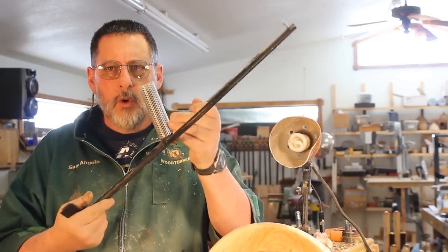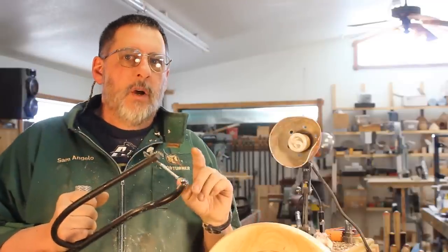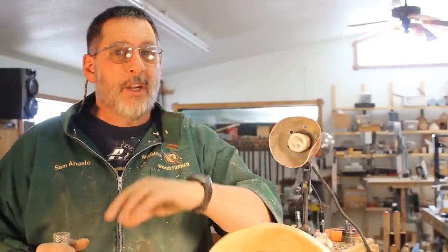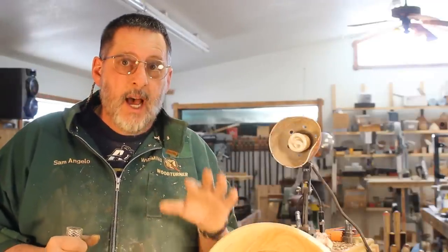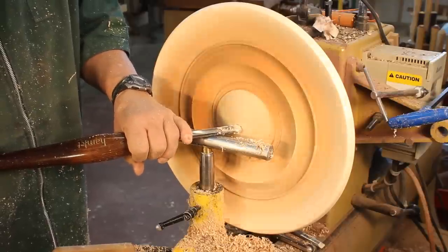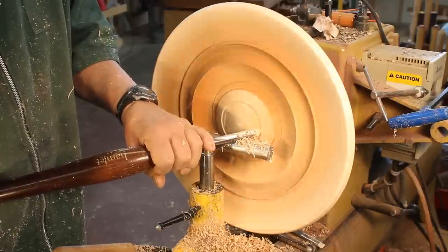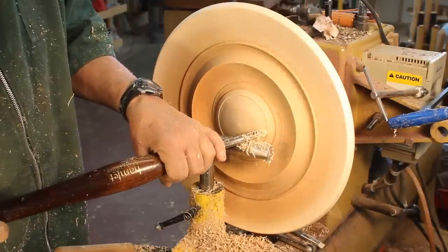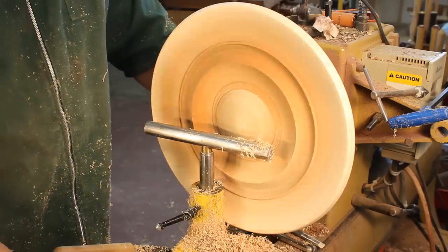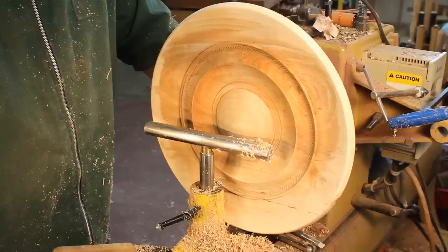I want to show you a tool: this is a Dave Schweitzer D-Way tool for hollowing. This tool is used when the lathe is going in reverse. There is precedent for turning in reverse and I do it occasionally. In the next segment I'm going to turn in reverse partly because I'm standing in the way of the camera. Just because I'm showing you this does not mean you need to do it — I do it when I'm in an awkward position. You become a woodturner when you make your own decisions about turning as well as safety. I've never had a problem with my chuck unthreading.